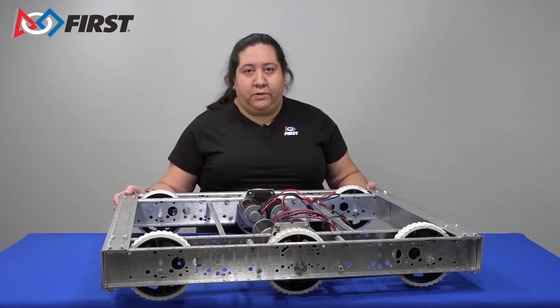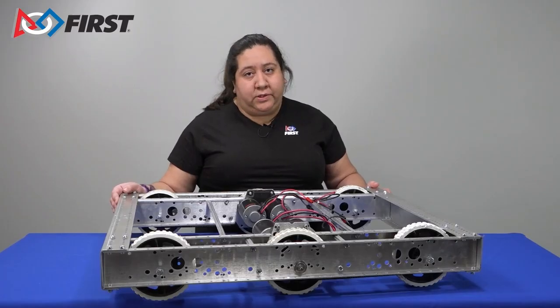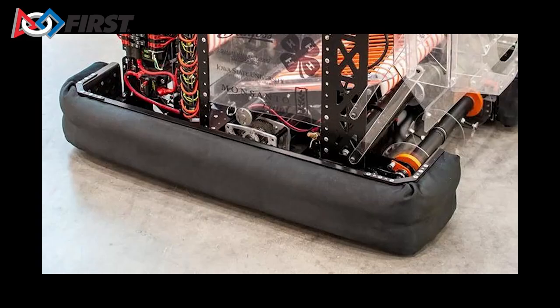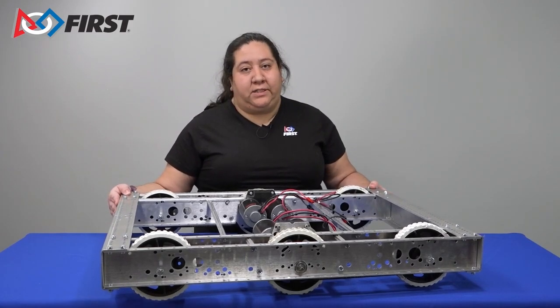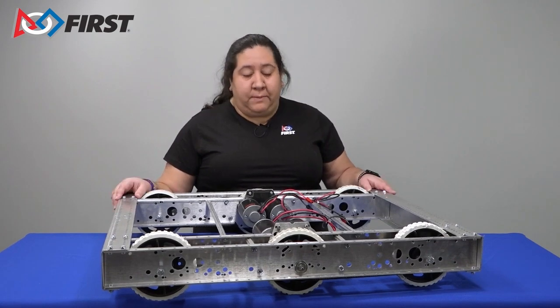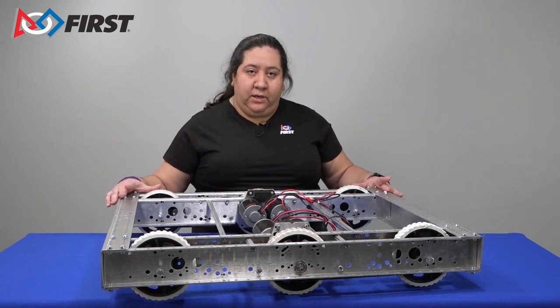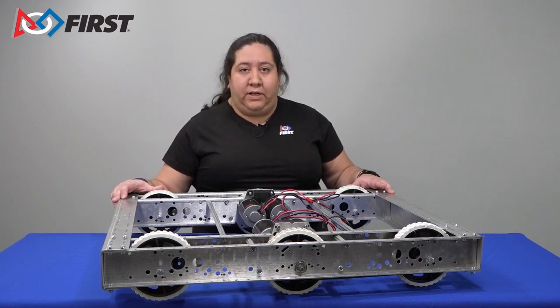Some teams will construct bumpers that go around the full frame perimeter, covering all four sides. Some will only choose to cover the corners of their robot. Other teams may choose to make bumpers in two sections, in a C shape or other way, to protect their robot frame during matches. Some teams may construct a full frame to sit on top of their robot to hold bumpers in place. Make sure your bumpers comply with all weight and size restrictions in the rules.